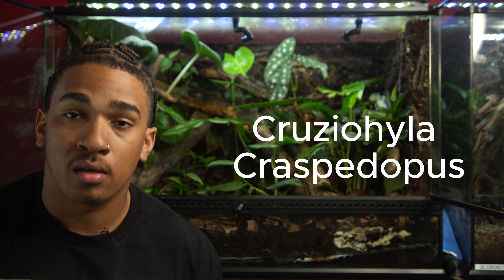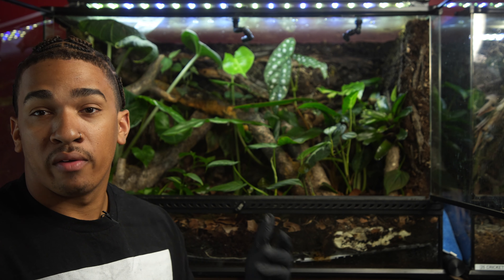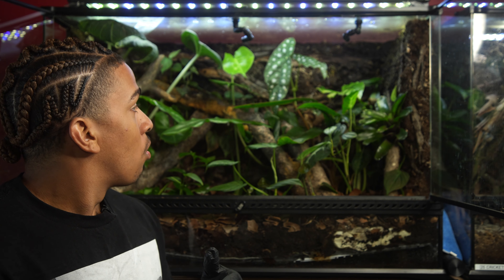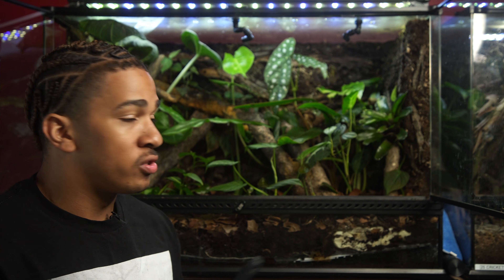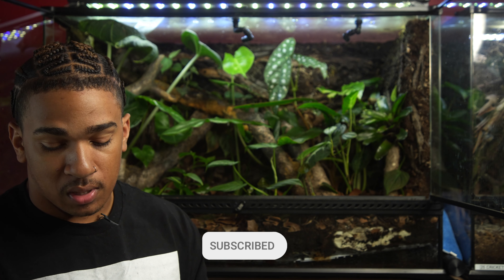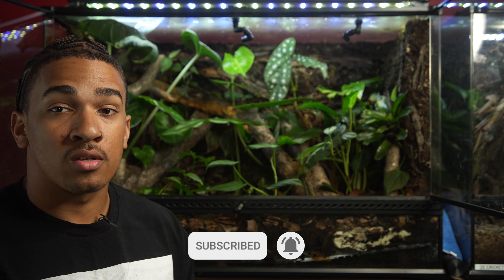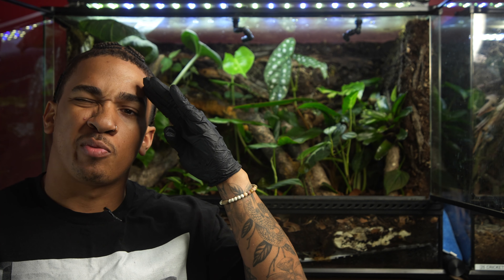That's pretty much the full care guide on the Cruziohyla craspedopus, better known as the fringe leaf frog. They are an amazing example of tree frogs, and if you're ever looking to get into these frogs, I'm always open to questions here on YouTube as well as Instagram — feel free to shoot me a message. I have a lot of friends that keep these special frogs, and of course thank you guys for tuning in — Herp Hero signing out.